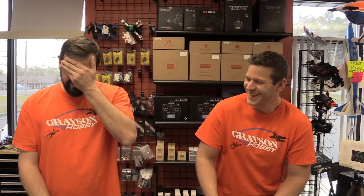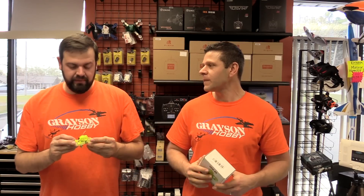Today we have the QX65. In today's video we are going to unbox it, do a little flying, and do a pros and cons — first the other things and all that good stuff.